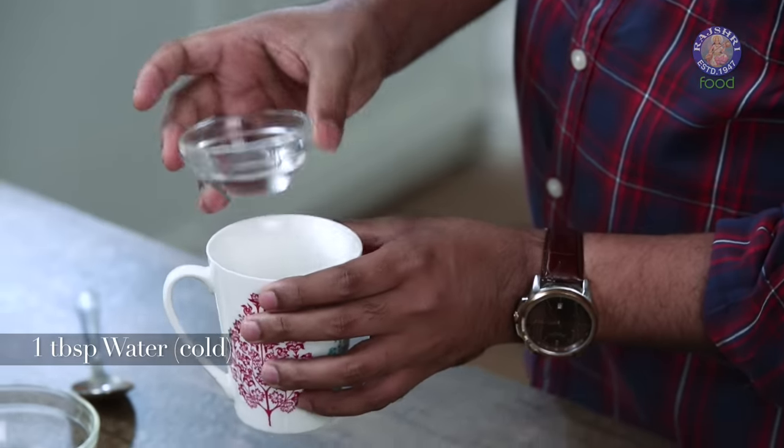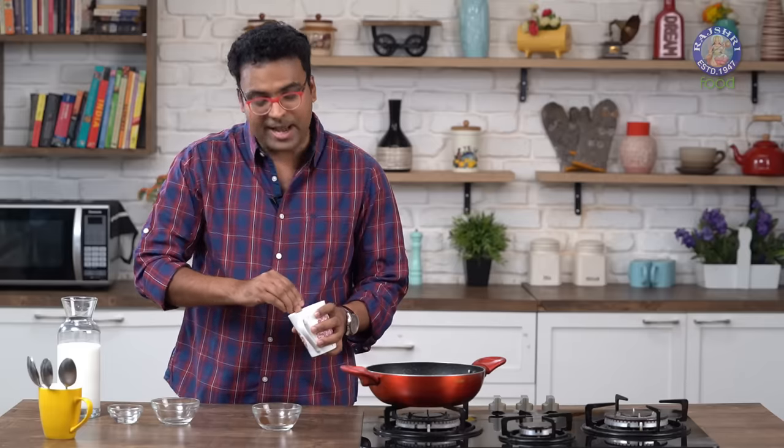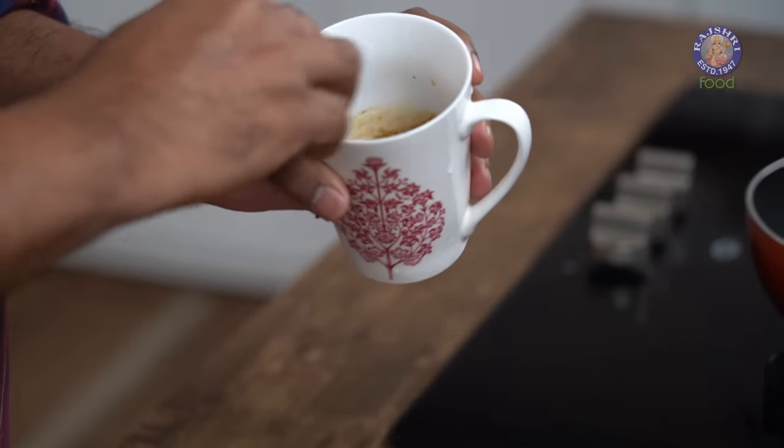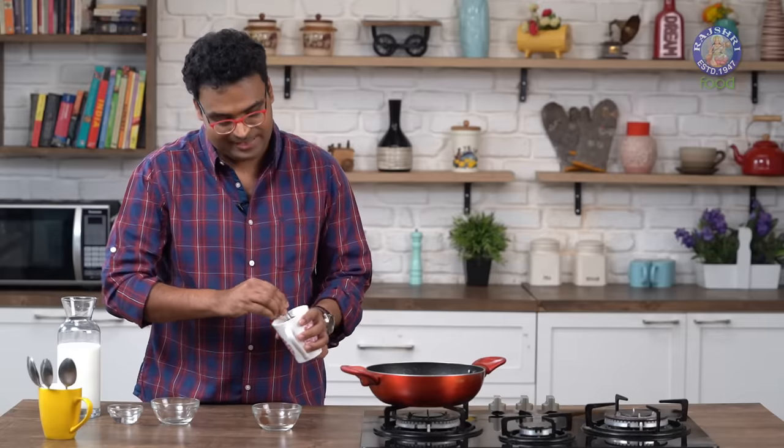Add in a tablespoon of cold water. With the help of a spoon, you need to cream this till the mixture is nice, smooth and almost frothed. This step is going to take somewhere around 8-10 minutes, and you need to keep beating vigorously.